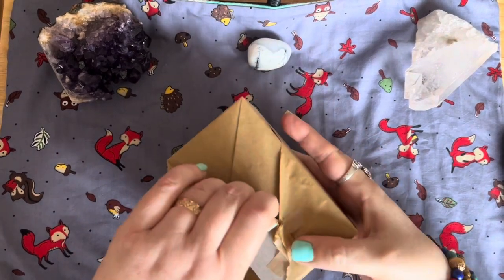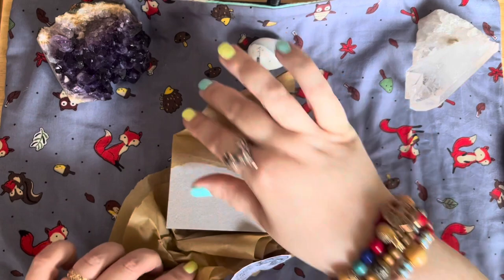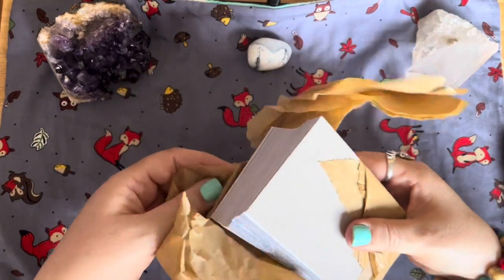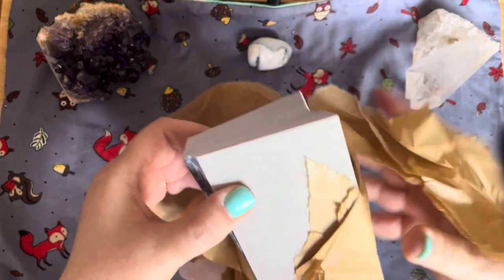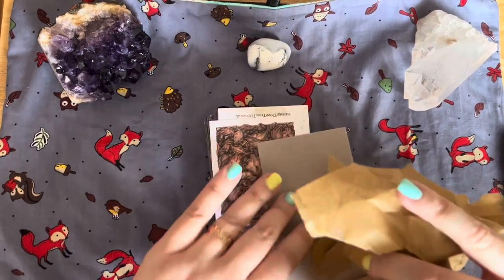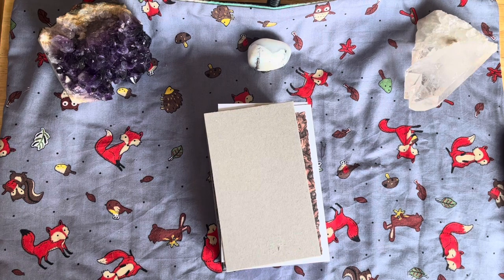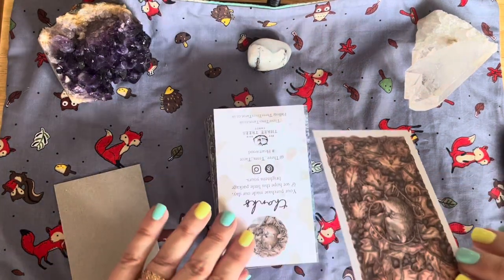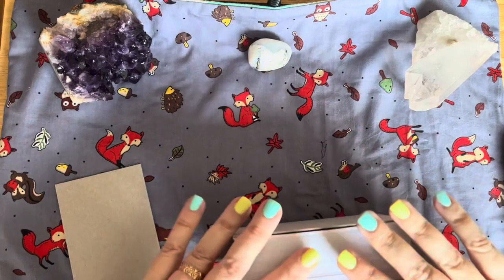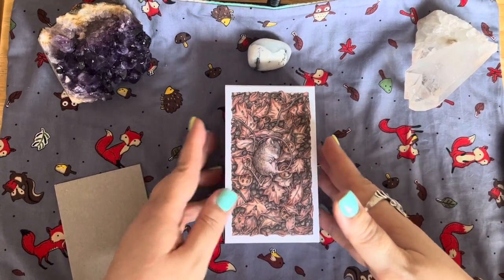As I said, this is a prototype, but from watching other people's videos that have had prototypes in the past, they are of exceptional quality — even the prototypes. Sorry about the mess I'm making of this, Stephanie! Let's just remove the top card that's there just to protect the deck. Let me get this in shot for you guys properly — that's just the top card.